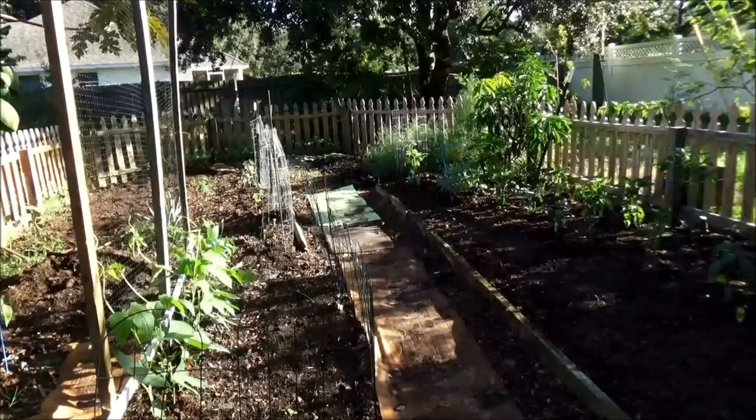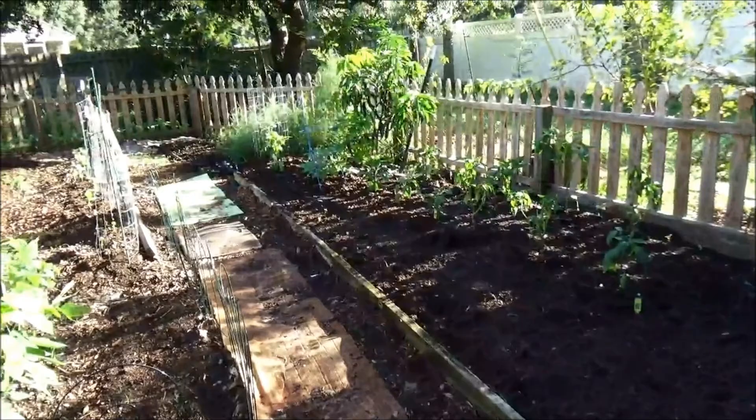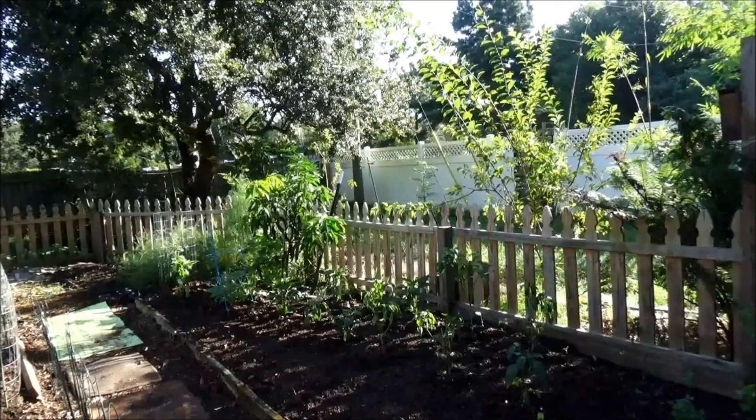So let's take a walk over to the garden and I'll show you what's going on. As you can see, I have sort of a raised bed over here on this side. I added some manure this year and it raised the level of the soil so high that I had to put some boards up to keep it from spilling out into the walkway.